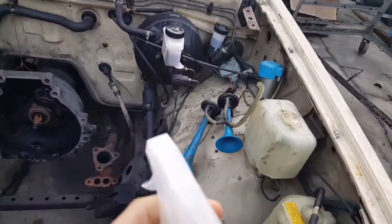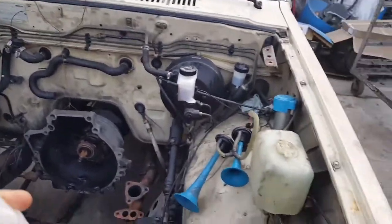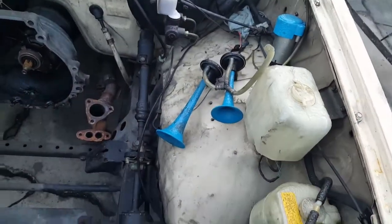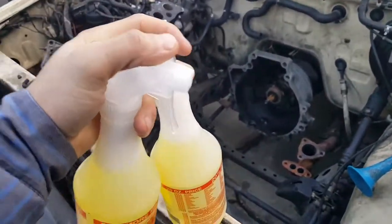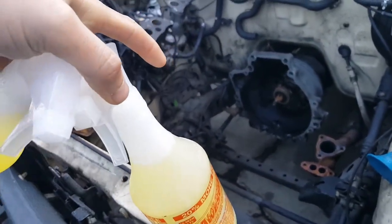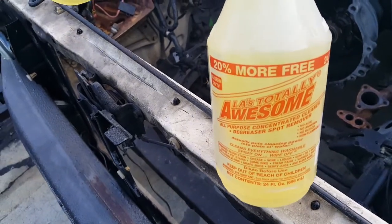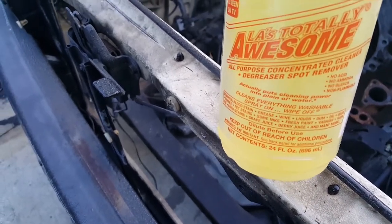Hey, what's up YouTube — good morning, good afternoon, good evening, good night, whatever you are. What I'm gonna try to do is degrease the engine bay. This beautiful product they sell right here in California — I'm sure they sell it anywhere else — is this liquid degreaser called LA's Totally Awesome. It's an all-purpose concentrated cleaner degreaser.